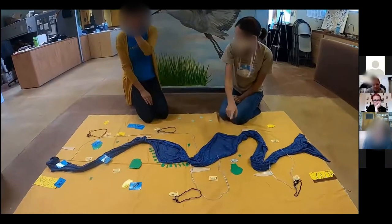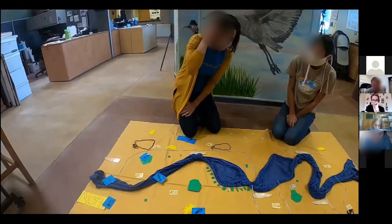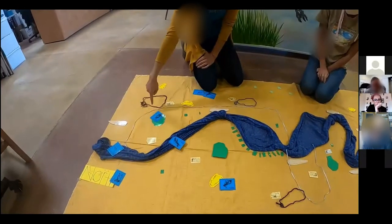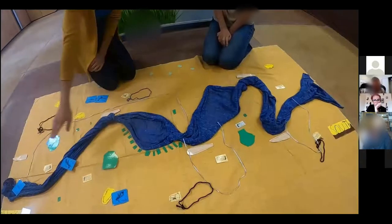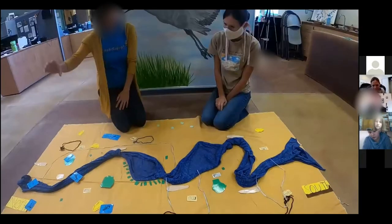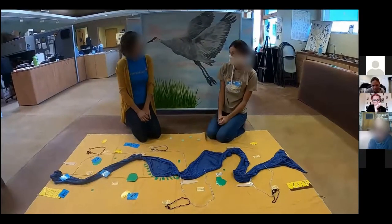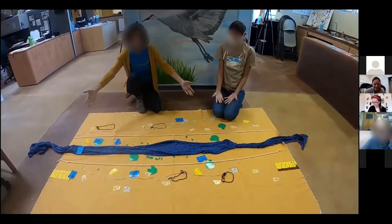So there's water in the ditches — the acequias usually tap into the river, the water flows along farms, and then comes back to the river. Any water that isn't used goes back, so they just channel the river out and bring it back. Wow — so we really do use the river, just seeing this model.